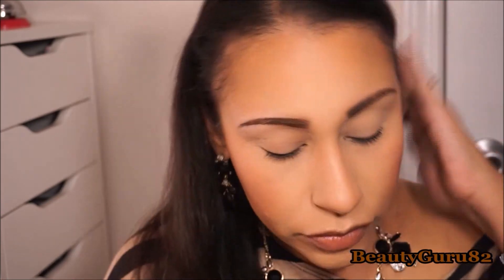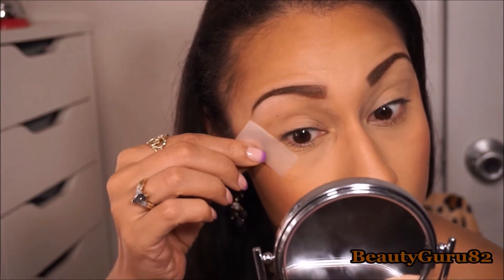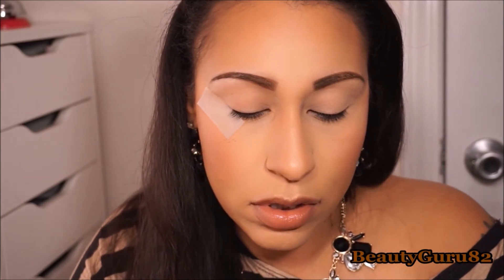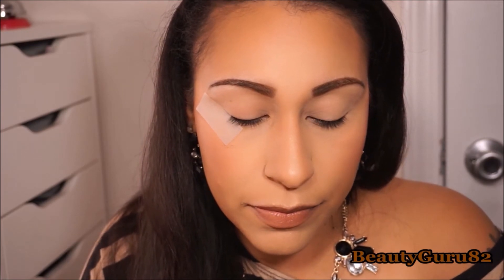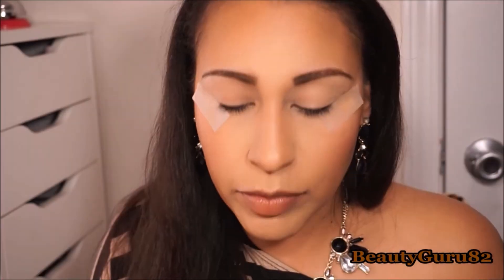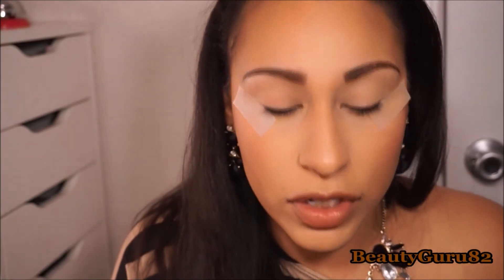I'm going to take a piece of tape for this because I don't want to mess up my liner. I'm just taking the tape and getting some of the stickiness off, then applying it in the corner at the angle I want. I'll do the same for the other side until they're even. Then I'm going in with MAC Pro Longwear Eyeshadow in Uninterrupted for my transition area.